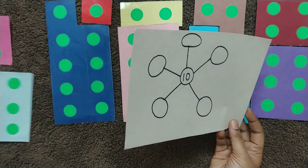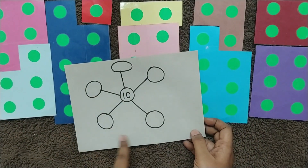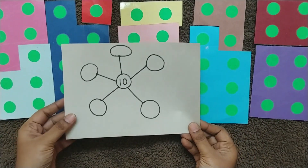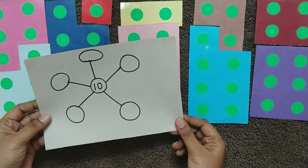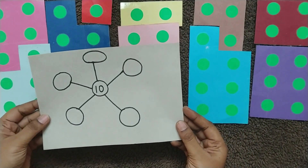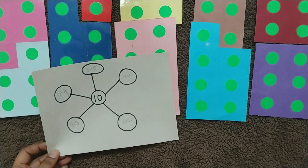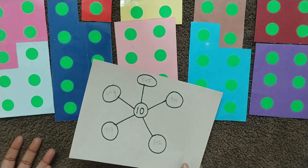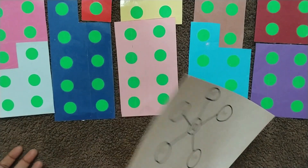The child can write down the number of ways they can make 10 on this sheet. They can easily understand that there are many different ways to make one particular number — you can add in different ways. Providing different activities helps them practice more and understand the concept better.